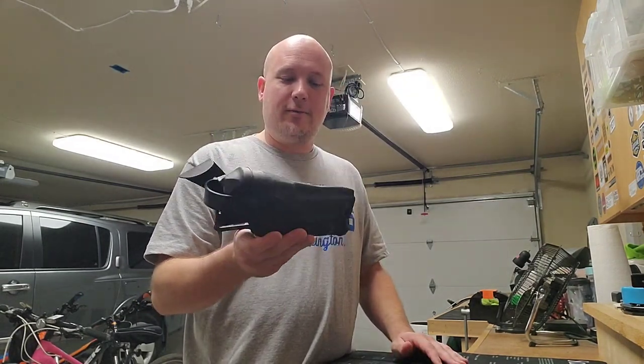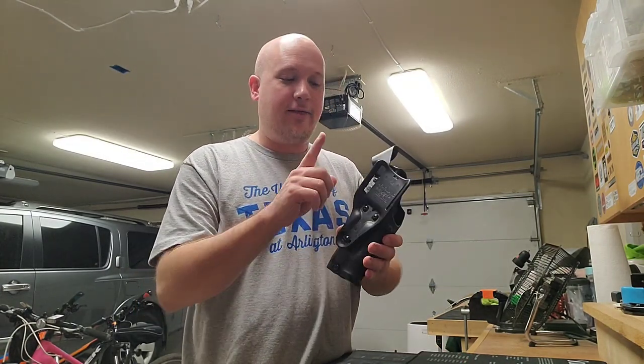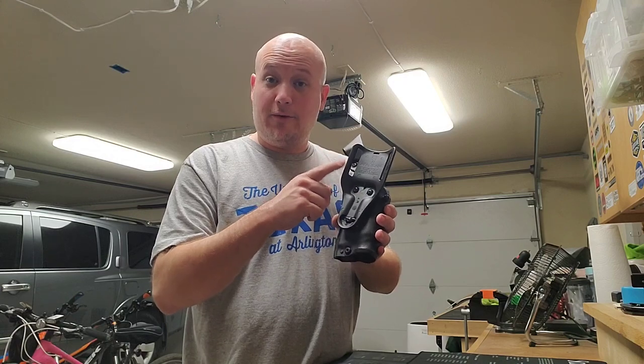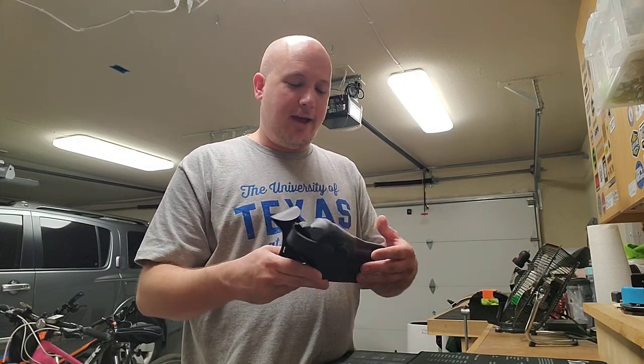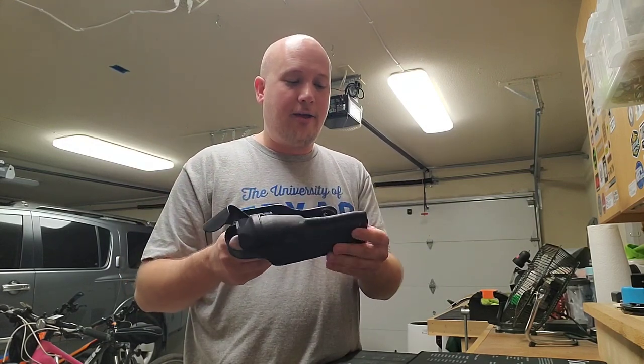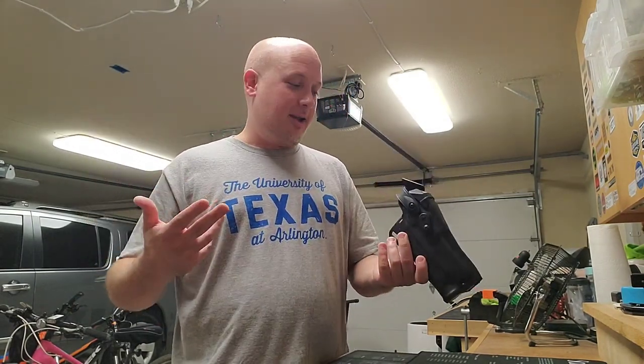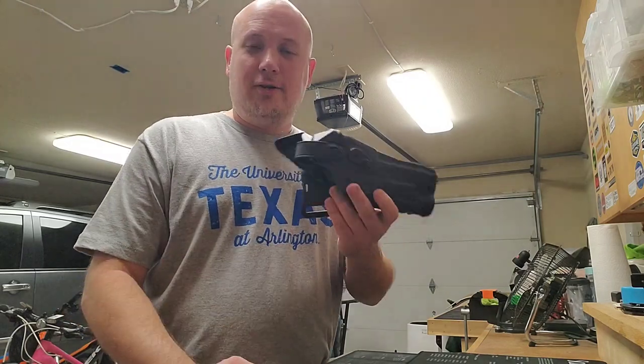I spent a lot of money on this — this thing was like $150. It was supposed to be a level three retention holster, so it has lots of retention. It had the belt loop for the Core Essentials belt, and it has the option for the light and the Trijicon. The only thing I wasn't 100% happy with is that it's black, but this is the most common color, I could get it today, and it was at a discount — usually around $225, I got it for about $150.